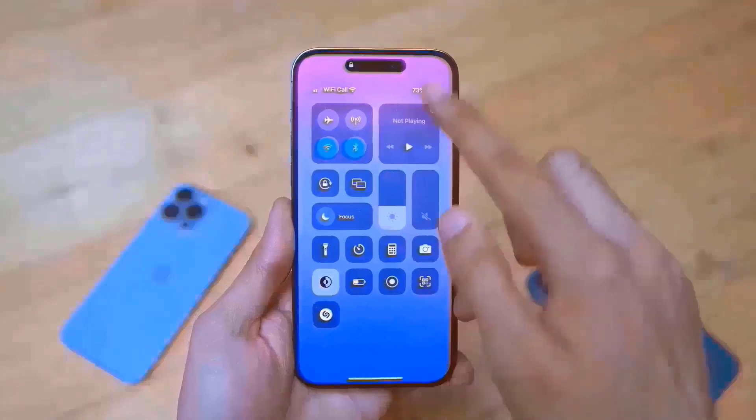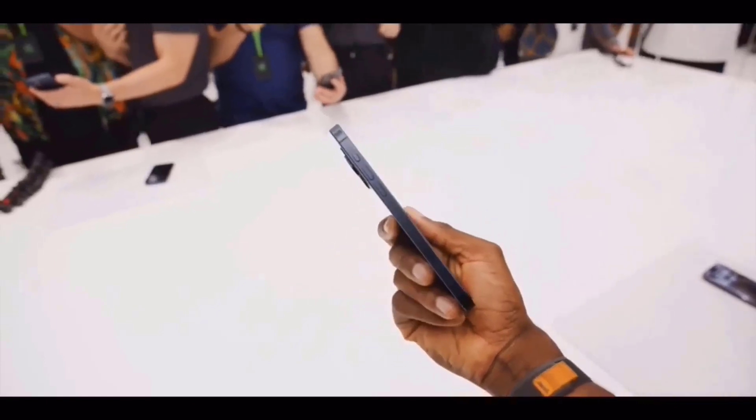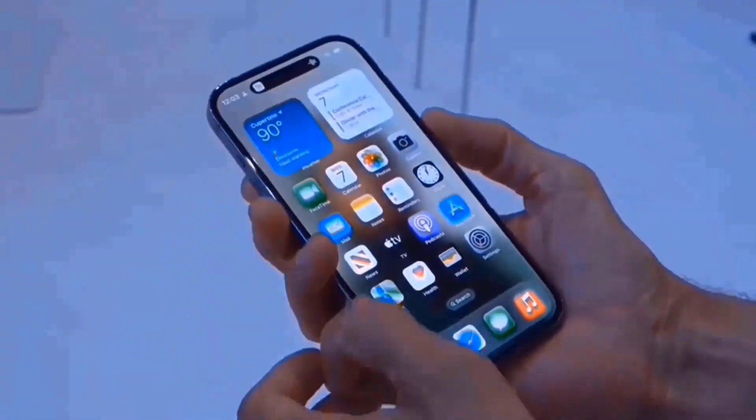The typical volume controls, SIM tray, and what seems to be the action button can be seen elsewhere on the sides. After making its debut on the iPhone 15 Pro models only, there have been rumors that this feature — a more configurable button in place of the mute switch — will make its way to the standard iPhone 16.